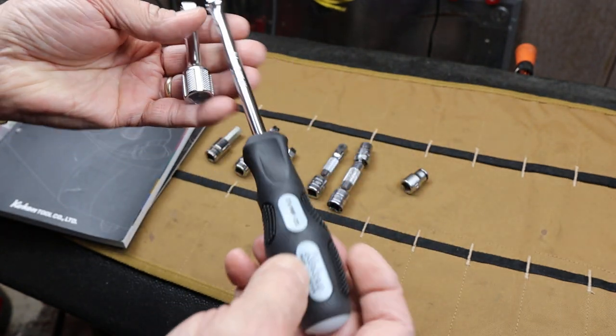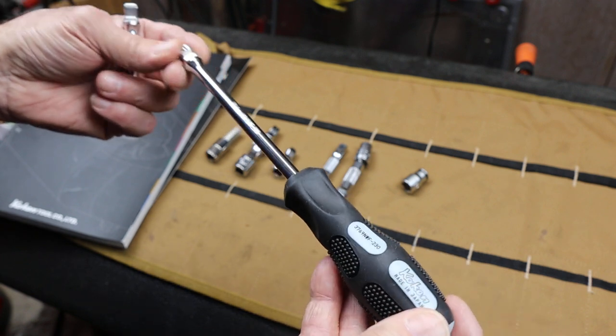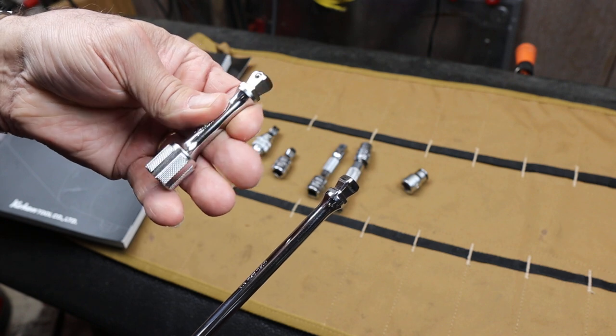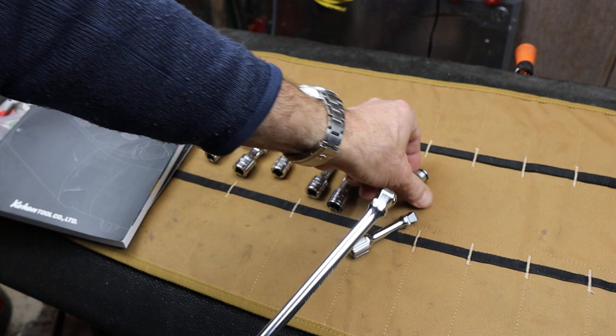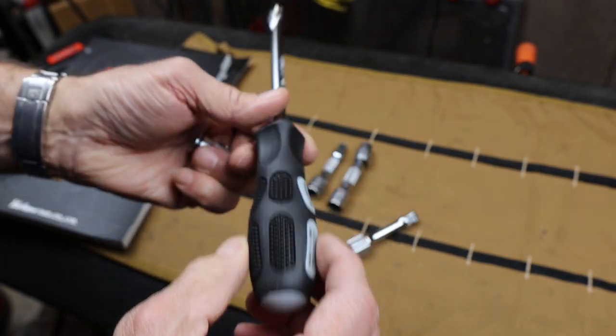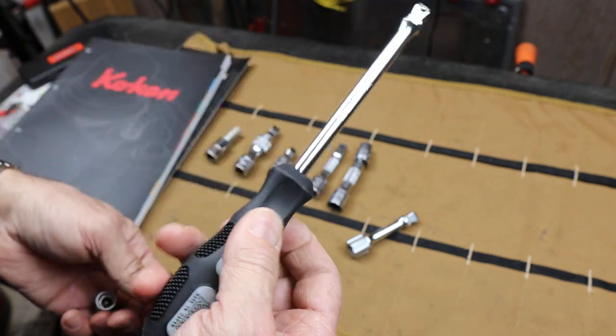The one I'm going to start with today has to do with this — they call this a hand socket or hand driver and it has a couple of neat features up at the front. I also got a 3/8 extension. So they're both 3/8 here. Koken has both a round handle and a square handle, so it actually fits great in the hand.